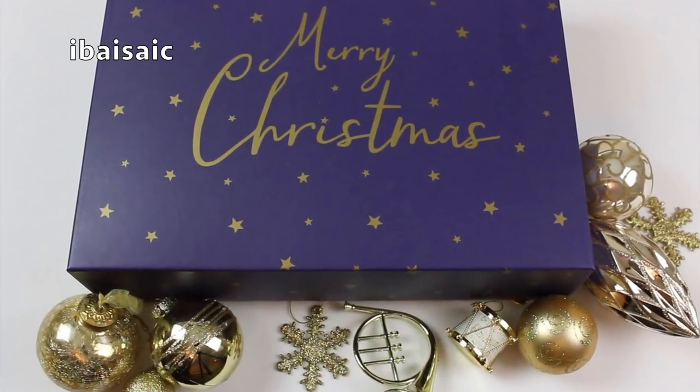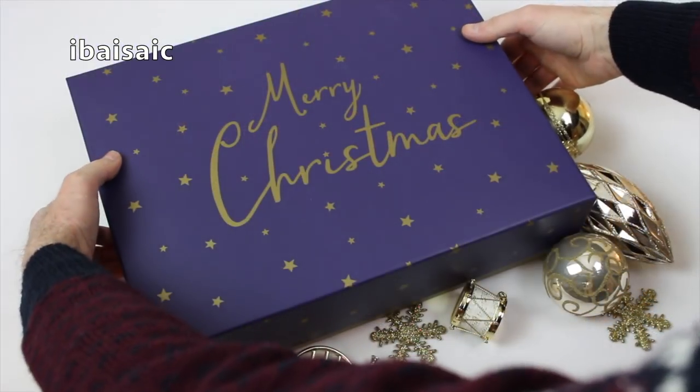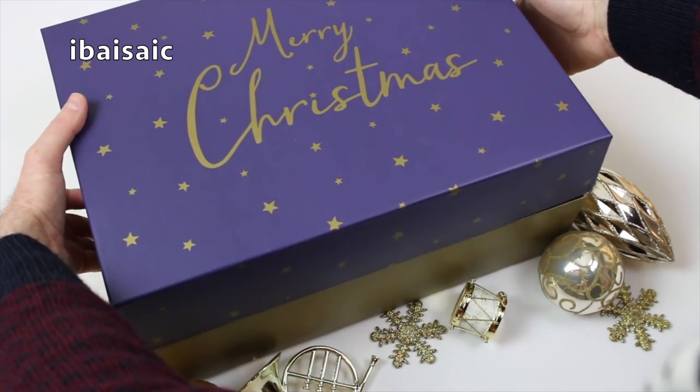Hello everyone, welcome to day 19 of my Advent series. You should know by now what I'm going to do - I'm going to lift the lid of this box and we'll see what's inside today.